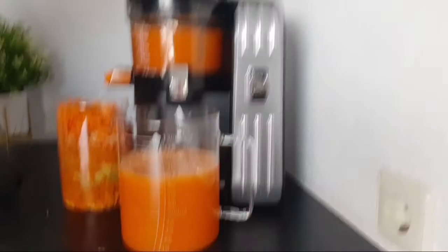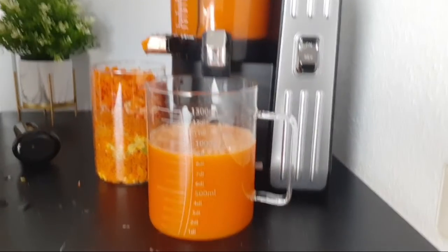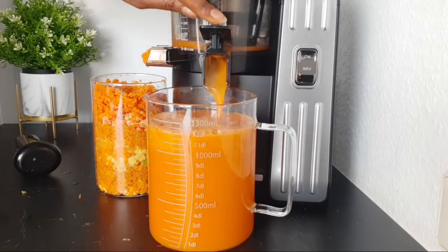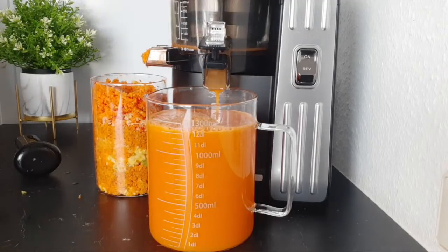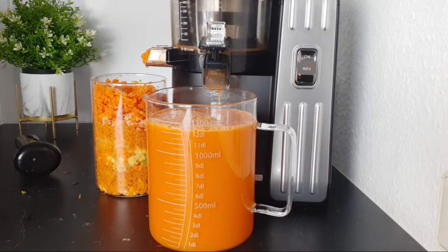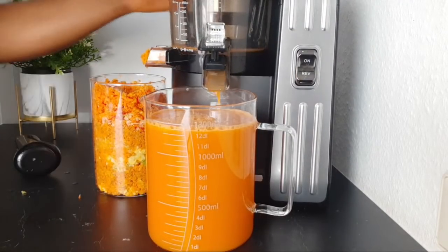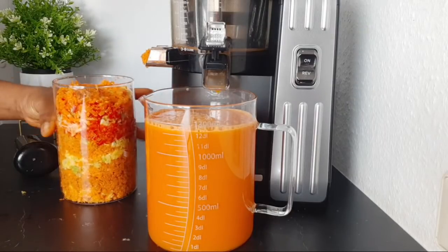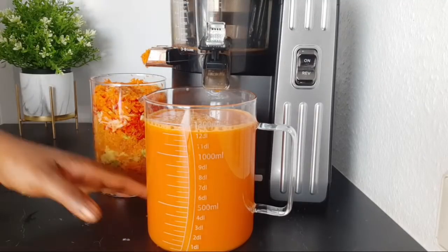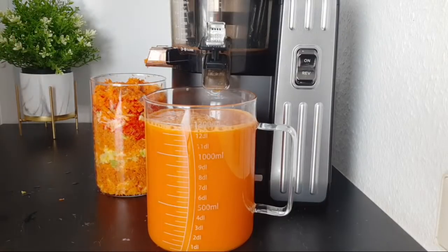So here is our drink — we are done making the juice. As you can see, this is the pulp. We got a lot of ingredients here. This slow juicer gives you lots of juice and less pulp — that is the benefit of using a slow juicer.